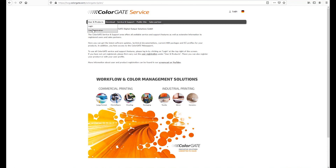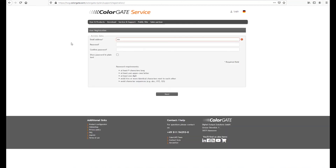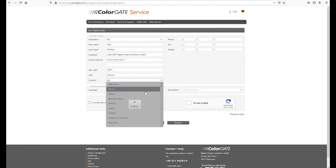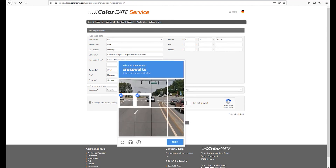A new page will open. Under users and products, click on user registration. Now enter your email address, choose a secure password and repeat it to avoid typing errors. Click on next. In the following step, please enter your registration data. The mandatory fields are marked with an asterisk. Accept our terms of use and privacy policy and click on registration.